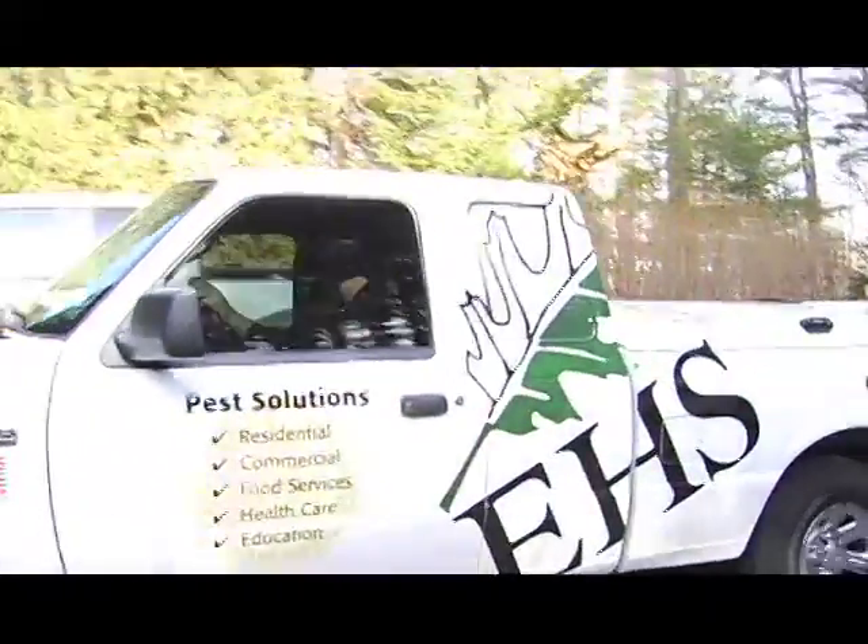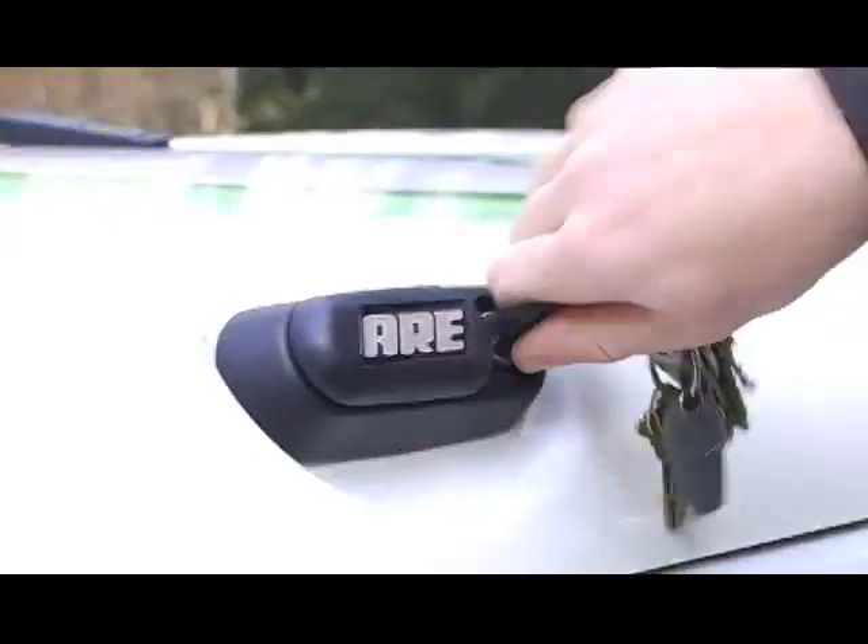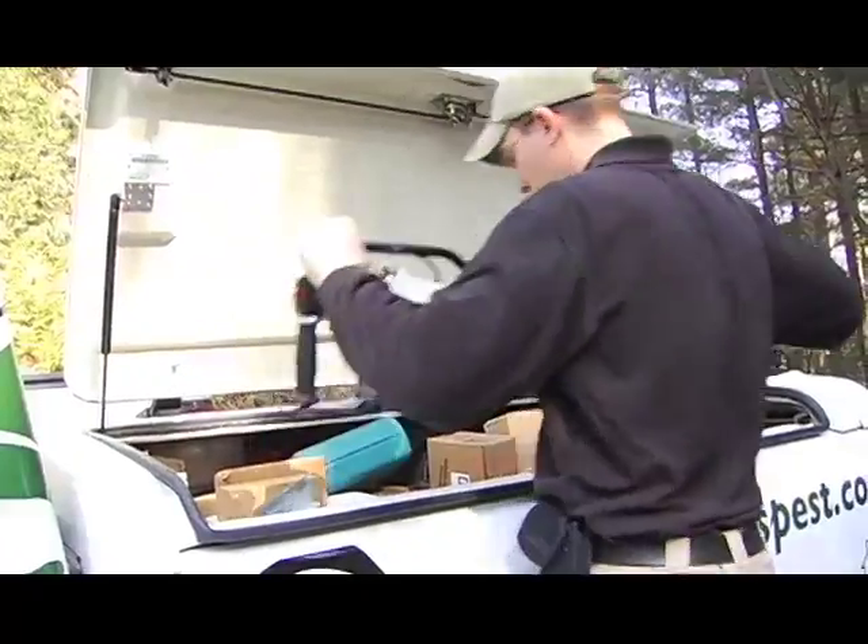Once you call our office, if someone suspects termites, we will come out to do the inspection. If we find any evidence of termites, we would suggest the Centricon station.